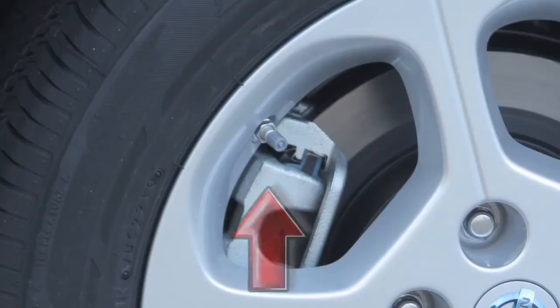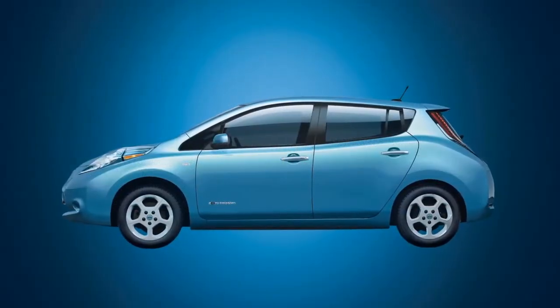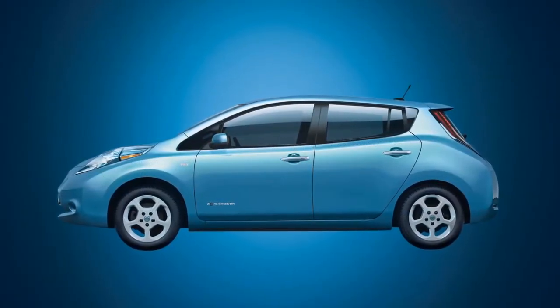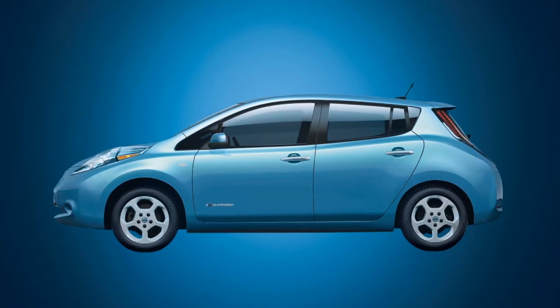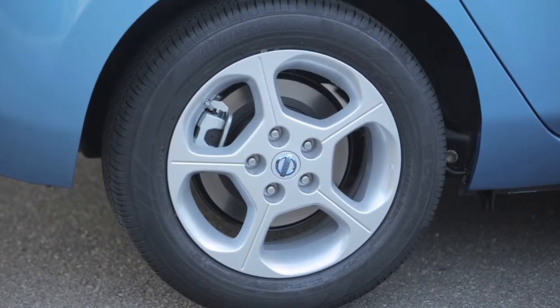Adjust the low tire pressure to the recommended cold tire pressure shown on the tire and loading information label. The TPMS also includes an easy fill tire alert which provides audible and visual cues during inflation that indicate when the tire has reached the recommended cold tire pressure.